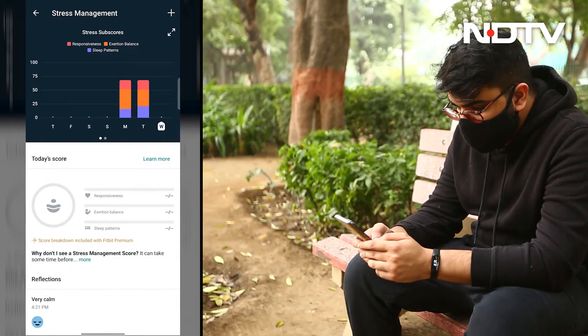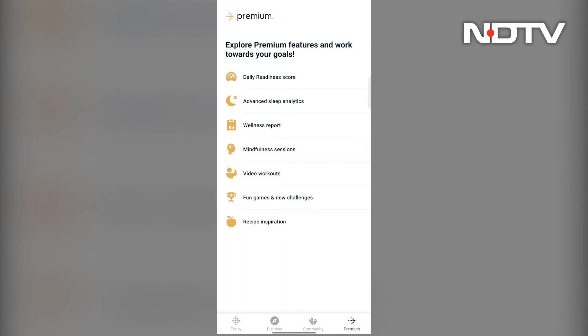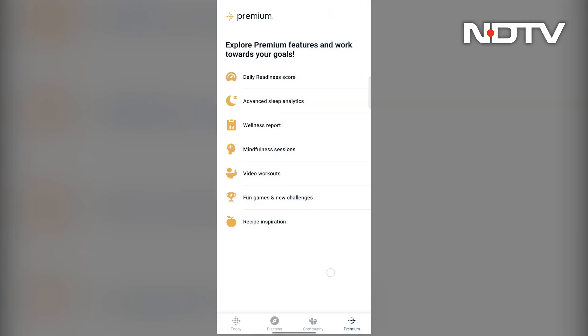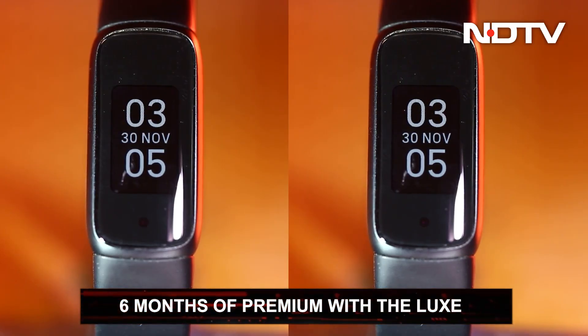Some of these scores are available for free, but to enable all scores and get access to features like wellness reports, video workouts, and guided meditation sessions, the user needs to subscribe to Fitbit Premium for Rs.100 a month. However, with the purchase of the Luxe, six months of premium is available for free.